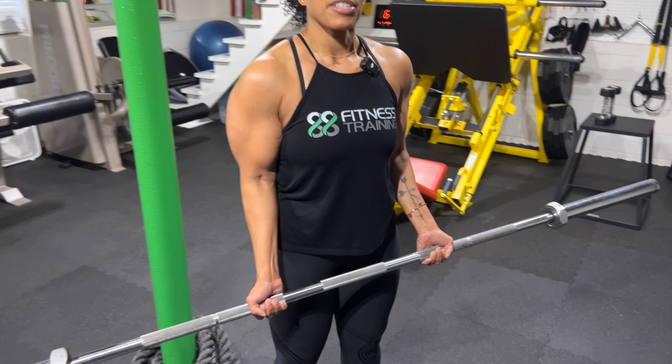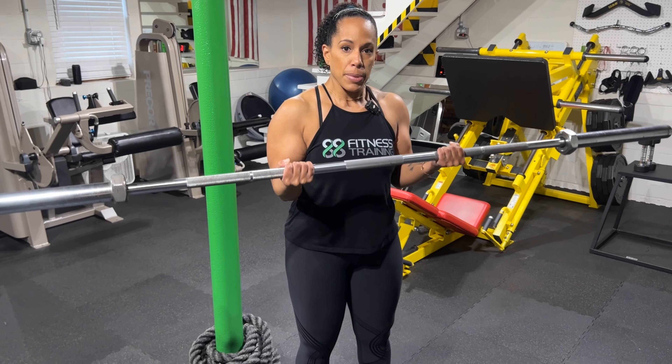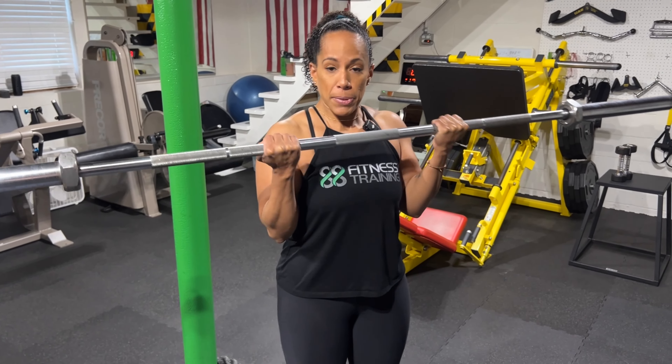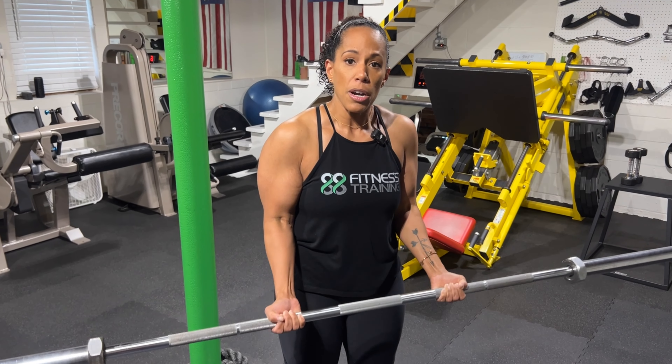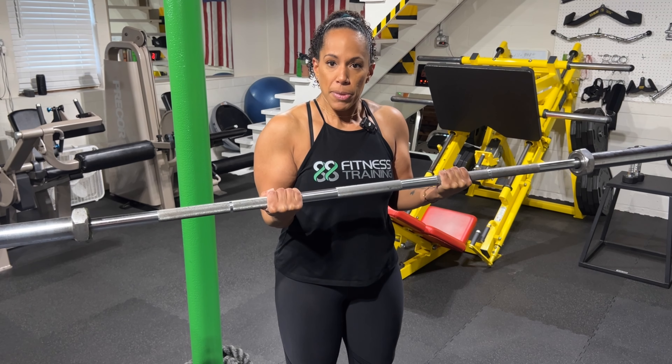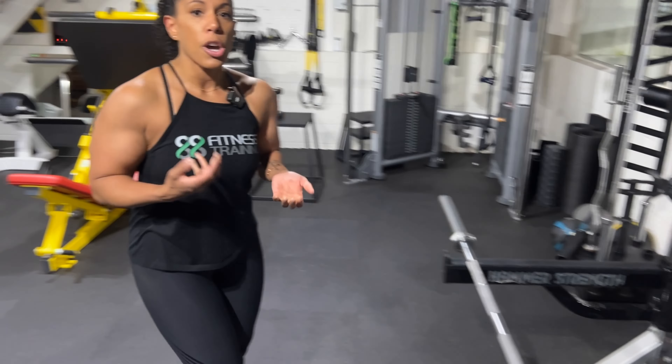Once your biceps are engaged, you're going to start flexing at the elbow, bringing the arms up. Give it a good squeeze at the top, and then lower slow. The biggest mistake people can make on this one is not keeping those biceps engaged the entire time and using excessive momentum to get the bar up. Another thing people do is not keeping the hands in line with the forearms — we want to keep them in line, we don't want the bar drooped down. So keep those forearms engaged and squeeze. You probably want about two seconds coming up, two seconds squeeze, and then four seconds lowering. That eccentric portion is so important.